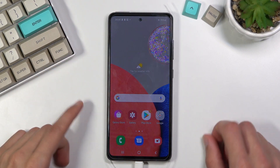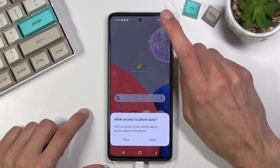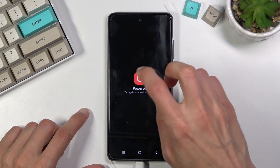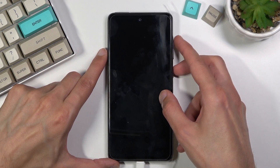I'm going to connect it quickly. To get started, let's pull down the notification panel, select the power key, power off once more, and wait for the device to turn off.